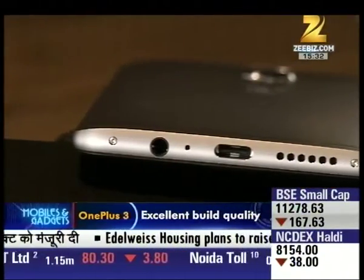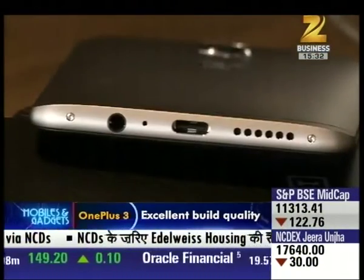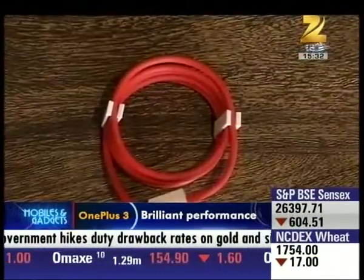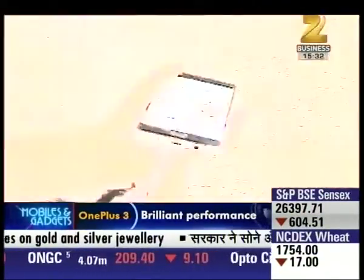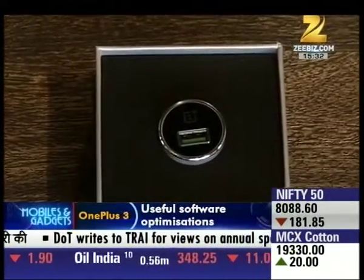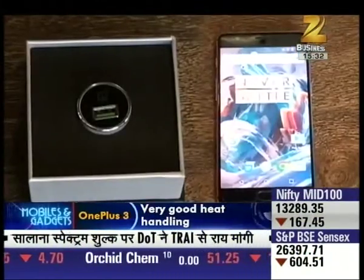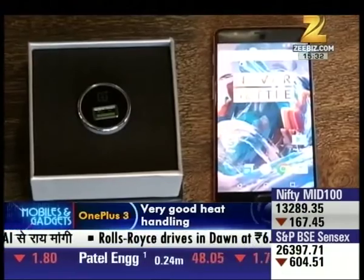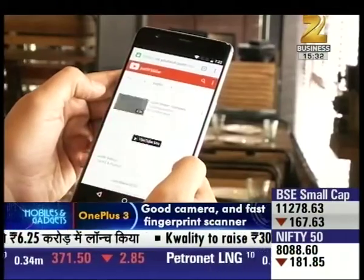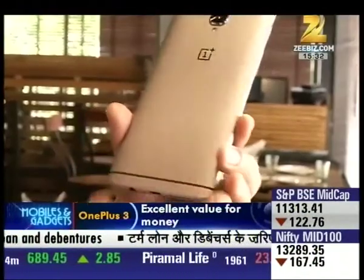As usual, OnePlus has included a Type-C USB port which does fast charging, but if you forget your charger you can't borrow one from others unless they are also using a Type-C charging port. OnePlus has also provided a Dash Charger for more efficient use when on the move, and the phone charges from 1% to 100% in just one hour. What's more, the OnePlus 3 stays icy cool throughout, making it less stressful on the battery and more comfortable to hold.